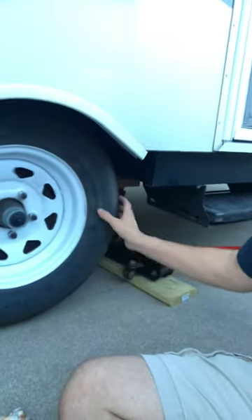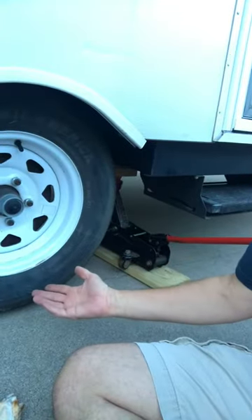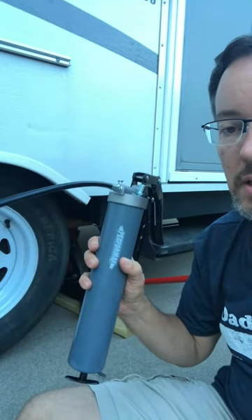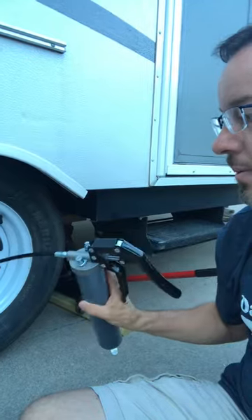Even just getting a half inch off the ground is sufficient to be able to turn it. Number two, you're gonna want a pistol grip grease gun such as this. We're gonna be able to insert this right into the hub to inject that new grease.